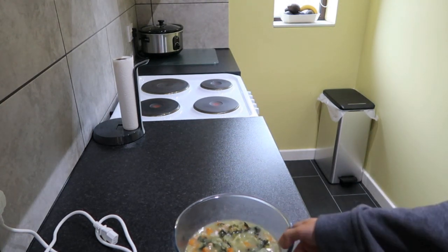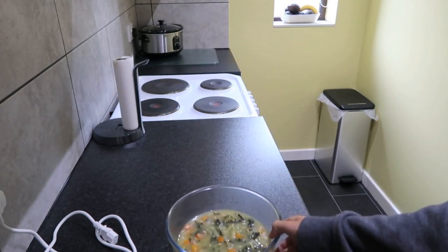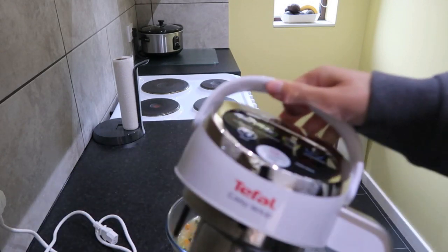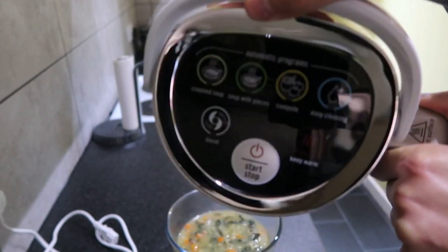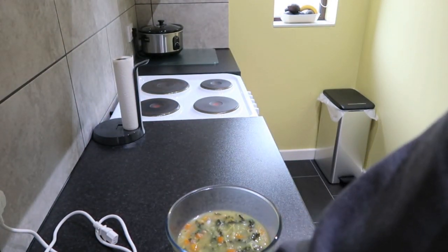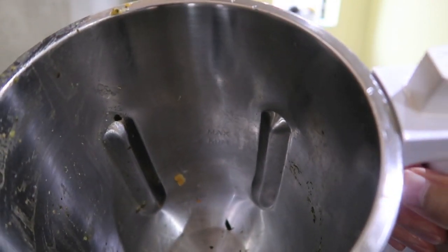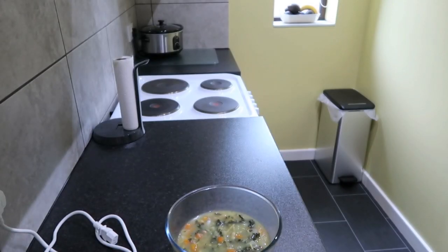It's a lovely and steaming soup that me and Mama are going to enjoy. Thanks for watching! Quickly before I go, I'll show you the separate pieces. There are the buttons on the top, that's the blade at the bottom, and I'll show you the jug inside as well because I mentioned the fill lines — you should be able to see them on camera. You can just about see them inside there. Simple, easy, and really tasty — well, hopefully. Smells tasty anyway. Cheers, bye!